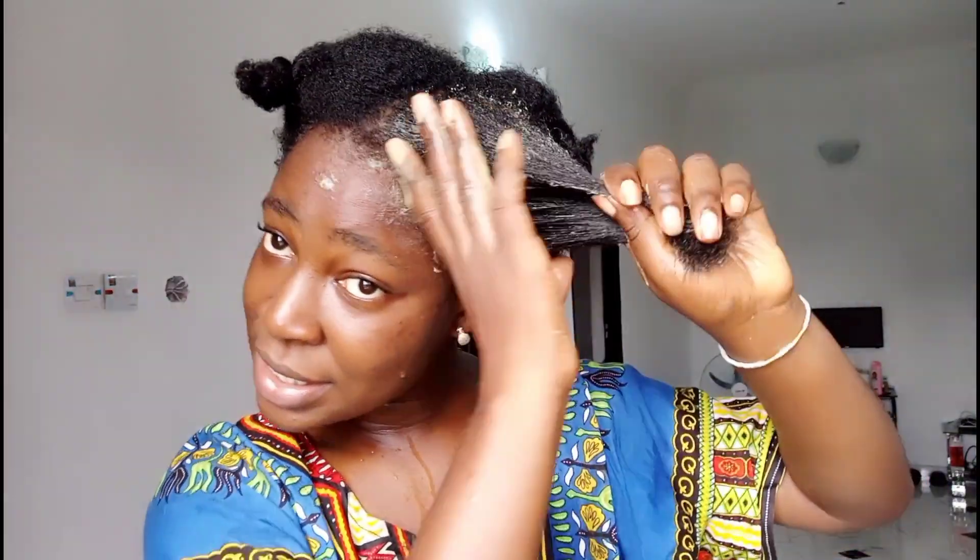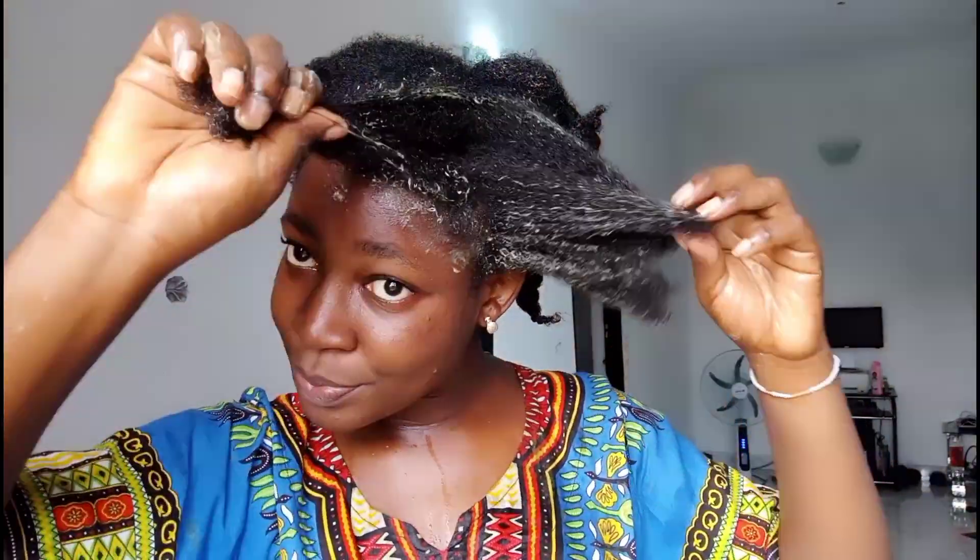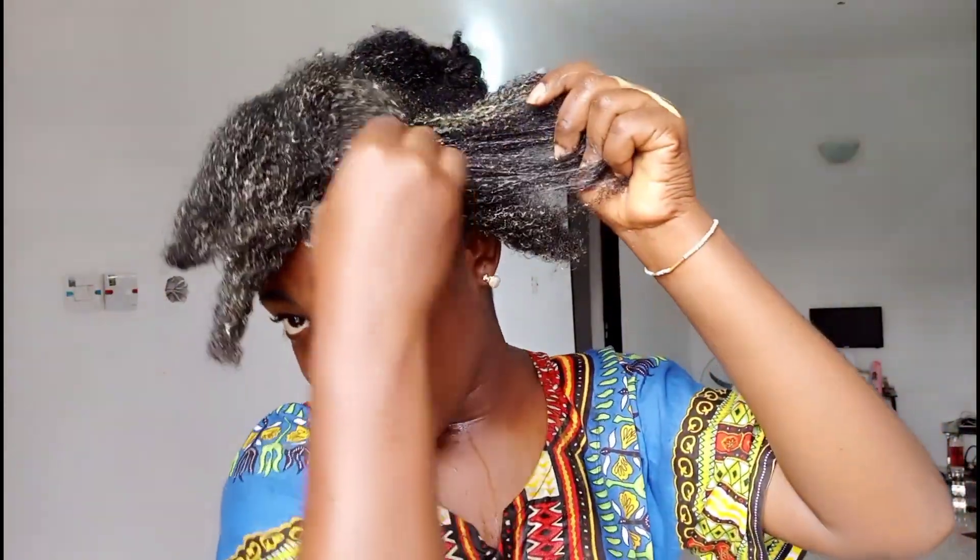I like to take my time to do my deep conditioning at home because in the salon, unless it's a very good one, they don't always dedicate enough time to it. I also like doing it myself — it's a time for me to communicate with my hair, spend time with my hair. It helps you bond with your hair; it's kind of therapeutic for me. And I know exactly what I put into my deep conditioning mask.